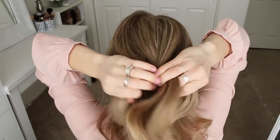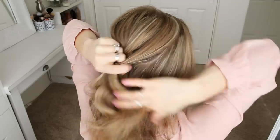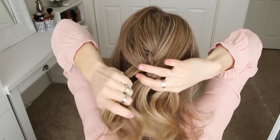Then I'm going to cross the right strand over the middle, pick up a new section of hair, and cross it over and into the middle strand. And I'm just going to repeat those steps, crossing the side strands over the middle strand while adding new sections into the braid until the braid reaches the nape of my neck.